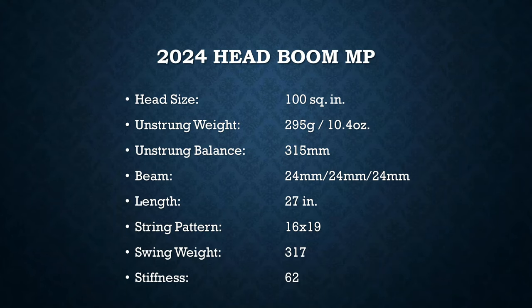Here are the specs: it's a 100 square inch, 16x19 pattern, with a 295 gram unstrung weight — 10.4 ounces. That's actually the same static weight as the Head Liquid Metal Radical MP, which was the racket I used in high school. But that was a 98, 18x20, while this is 16x19, so this is going to have a lot more power and a lot higher trajectory.